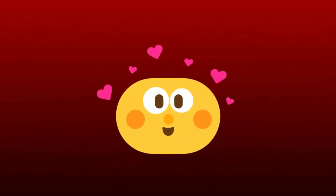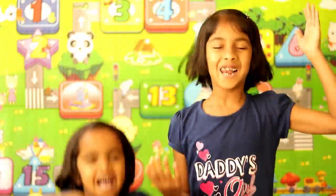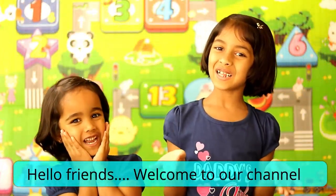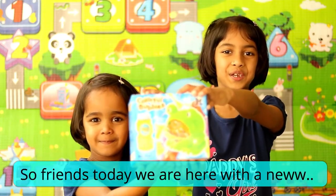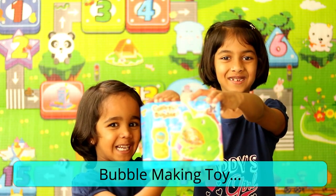Bubble making toy. Hello friends, welcome to our channel. So friends, today we are here with a new bubble making toy.